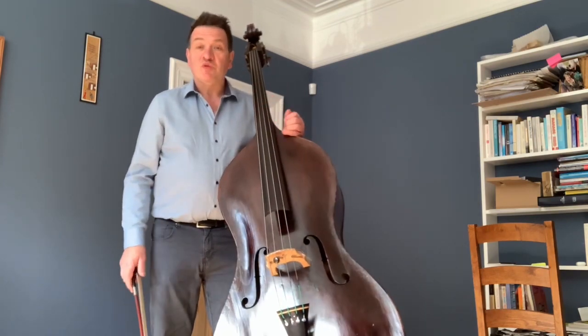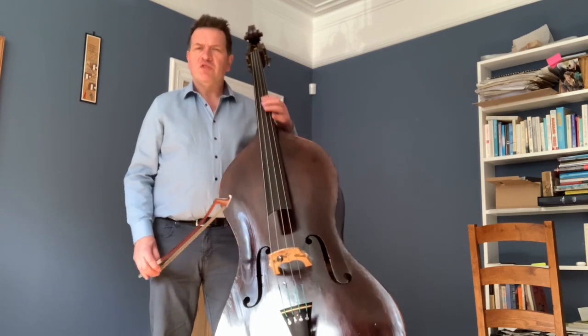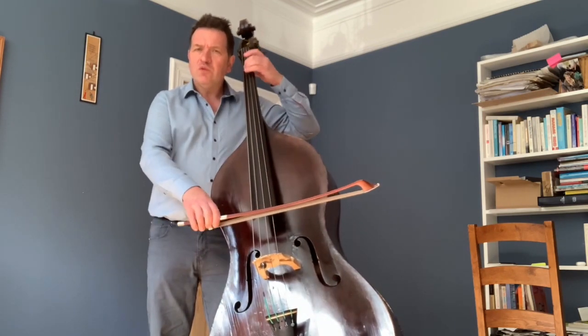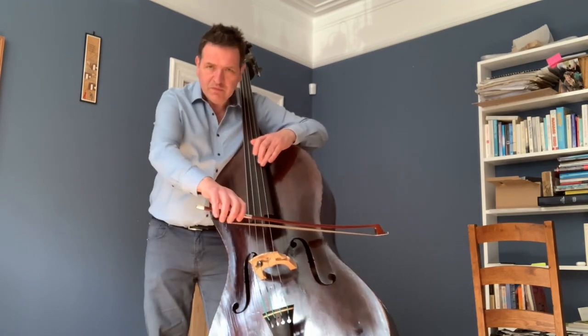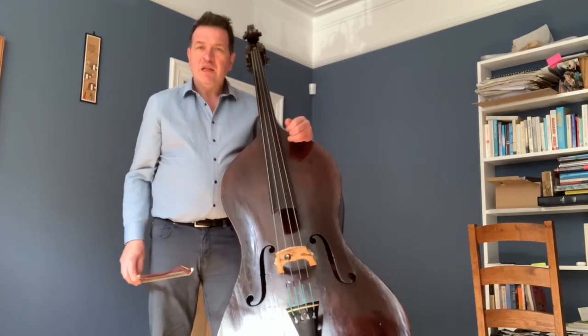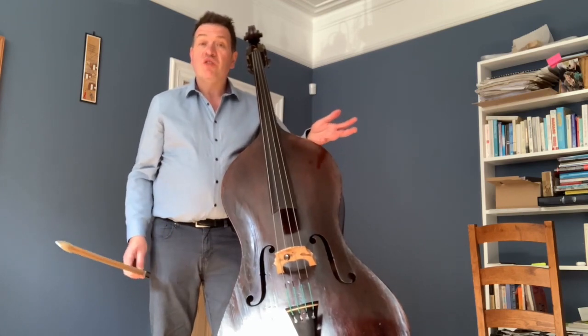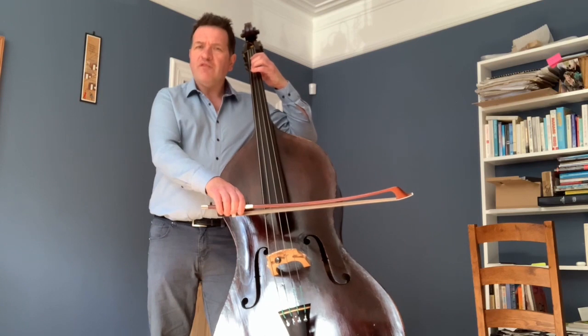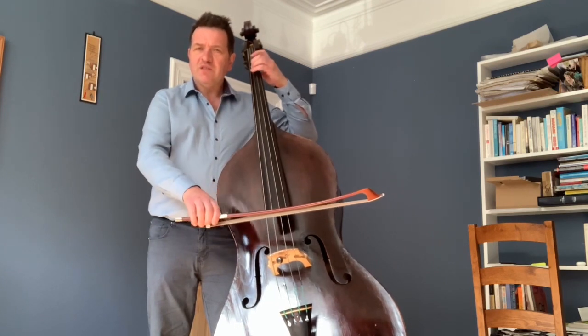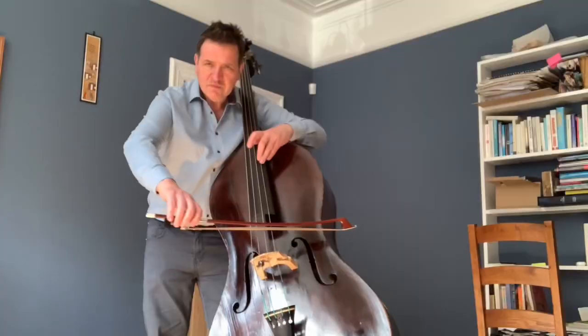The two variables we play with are the width of the vibrato. When it's lower down it may be wider, and according also to the pitch of the note — so a very low number of vibrations per second.